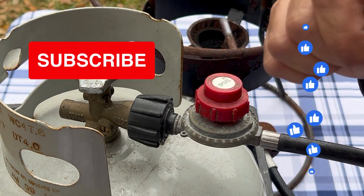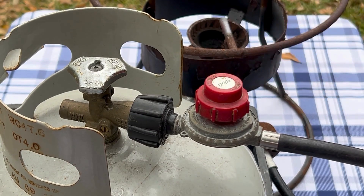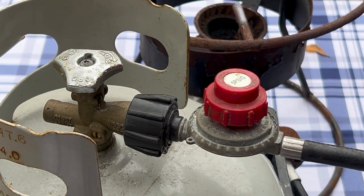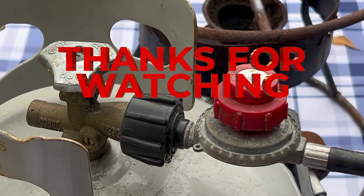If you haven't had a chance to subscribe to our channel or give the video a like, we'd really appreciate that. Also, if you need a regulator or any other propane accessory, we have an Amazon store — you can click the link in the description and in the video. Once again, this is Walter with Coastal Caterers. Thank you for watching and have a great day.